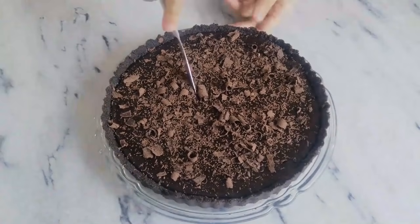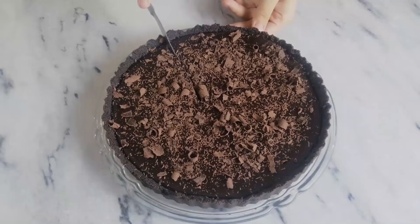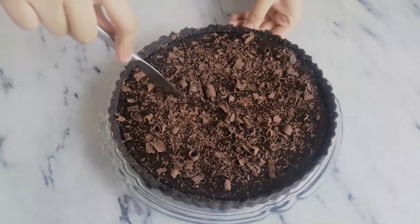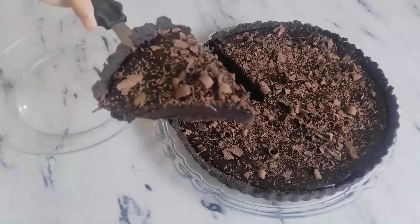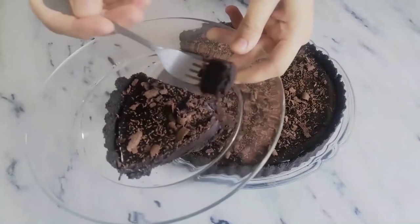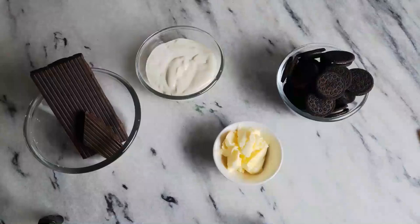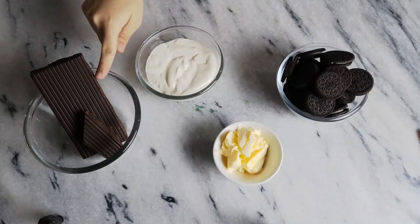Hi everyone and welcome to my channel Bonbon. Today I'm going to show you how to make this luscious and decadent dark chocolate tart, and with just four ingredients it's so easy and so delicious. All you need is some Oreos, butter, cream, and dark chocolate.